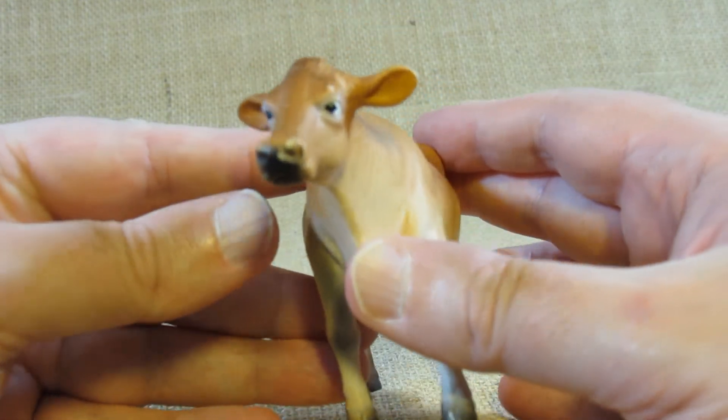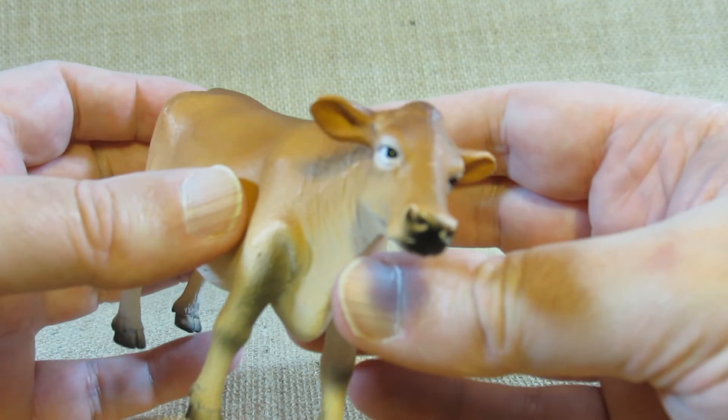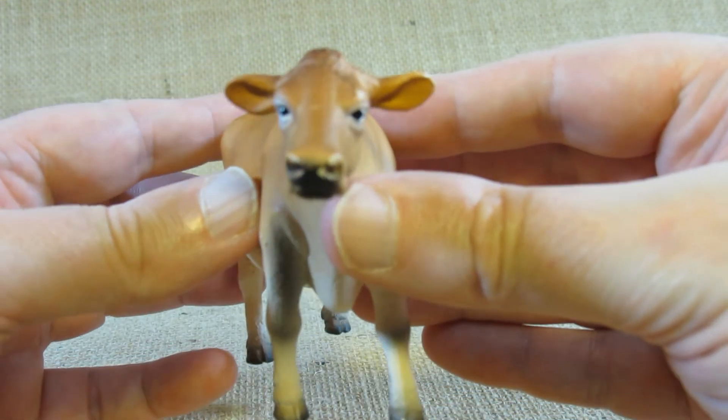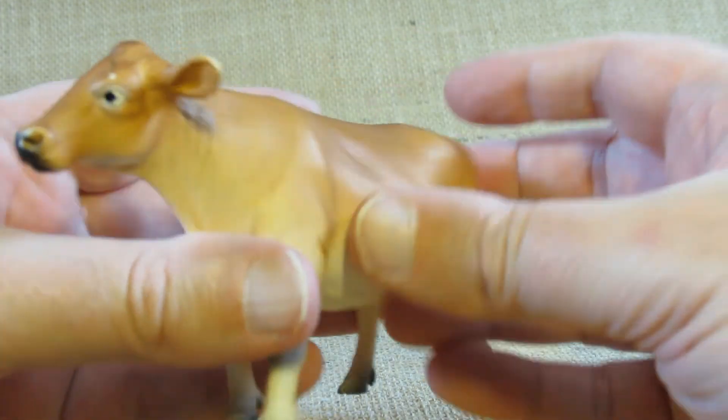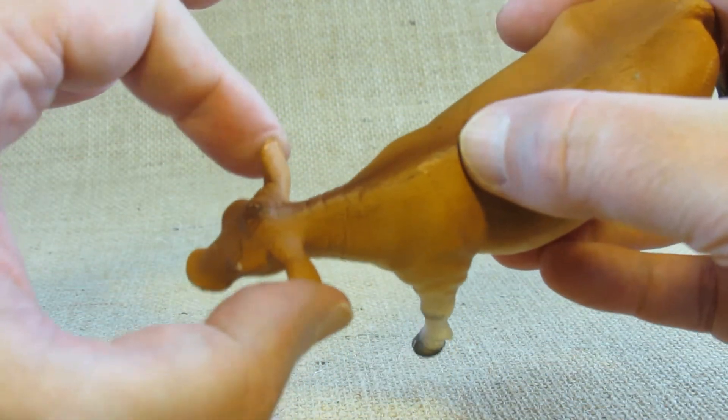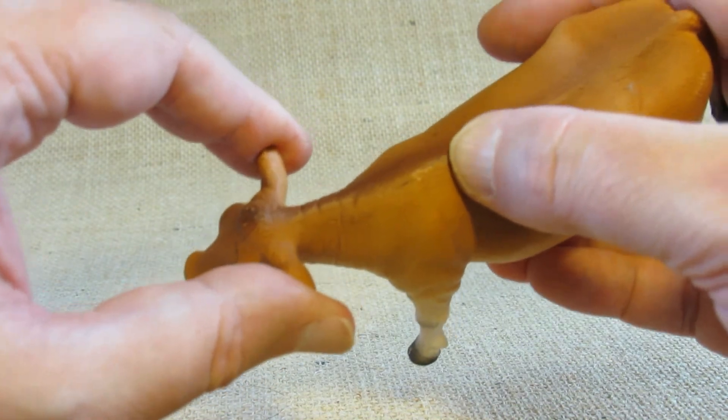The face is nicely sculpted there. Are the ears flexible? No, the ears are actually pretty hard, so I can't bend those — that's good.